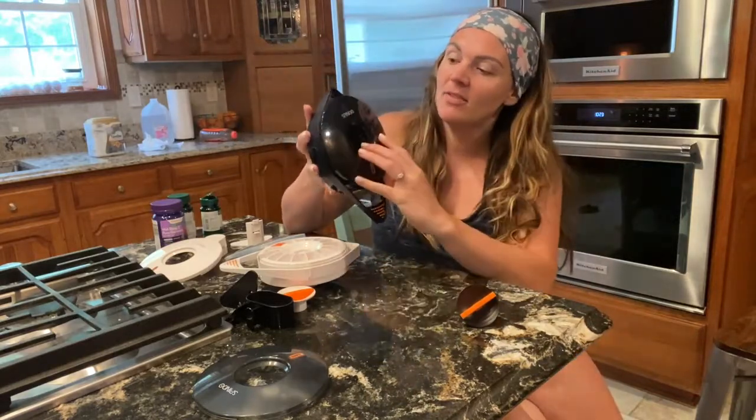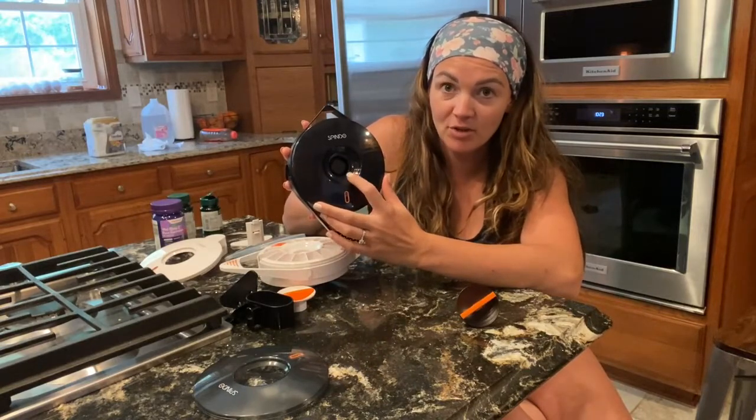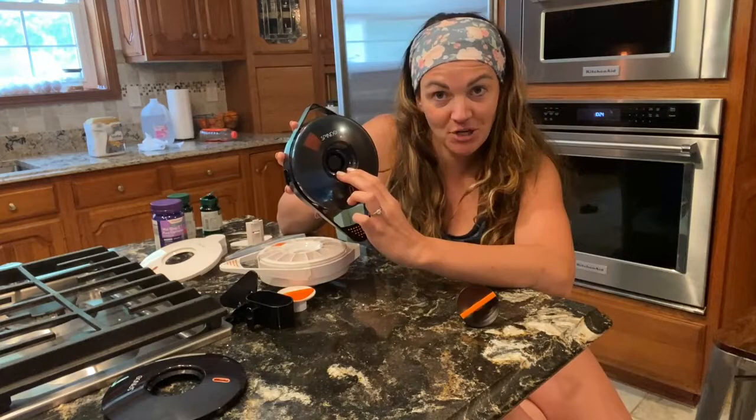It comes with this interchangeable top. So you can have a dark case if you want to kind of conceal, or you can have this clear case if you want to keep track of your pills.